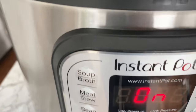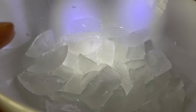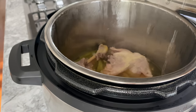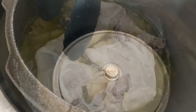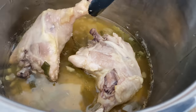When time's up, allow the Instant Pot to naturally release all the pressure, which takes about 15 minutes. Right before that happens, prepare an ice bath for your chicken. Remove the chicken from the Instant Pot and dunk them into the ice bath to stop the cooking process — this ensures that the skin is still springy.